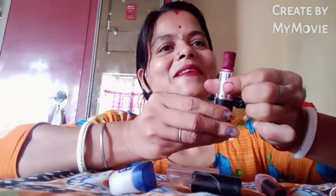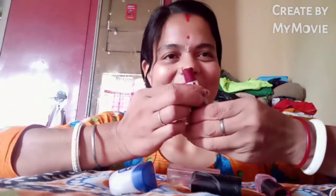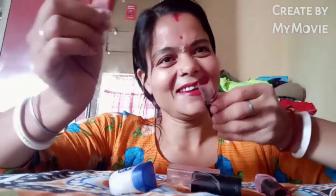This is a new lipstick. So we are going to try and do it. We are going to bring our little fish on our own, and we are going to bring our little fish on our own.